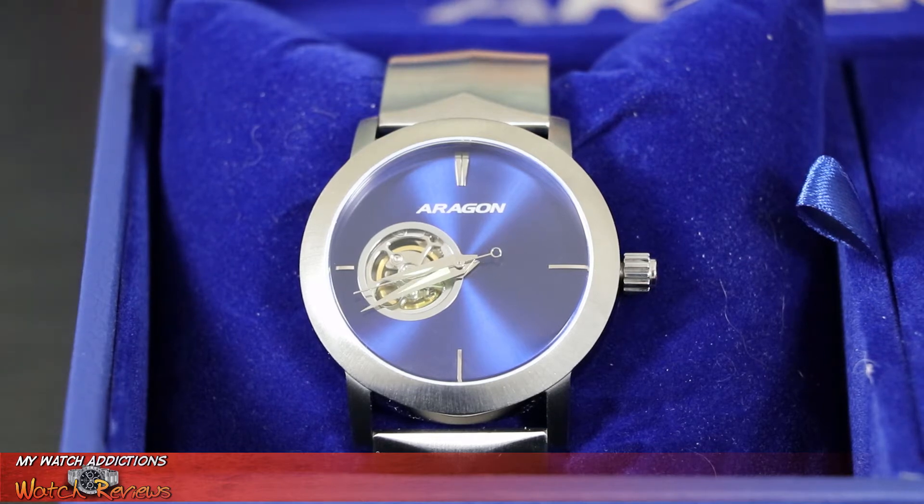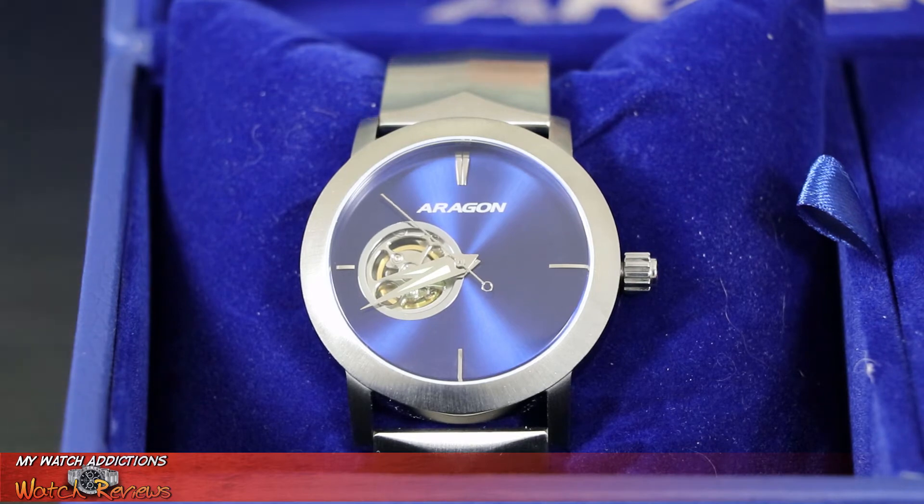Taking a closer look at this Aragon Ultra Automatic Open Heart and diving into the specs: this watch runs on the Japanese NH38 automatic movement, which allows for that open heart design because of the movement design. The case measurement is 44 millimeter, which is the perfect size for me. Case thickness is 14 millimeters, so it's going to be really easy to wear under dress shirts without being too bulky.